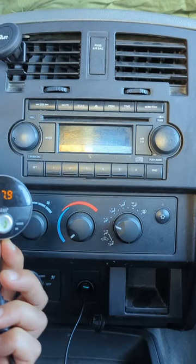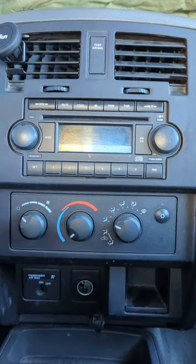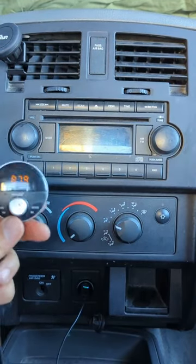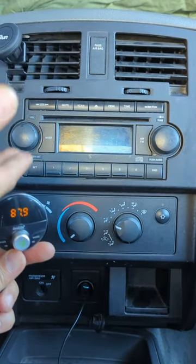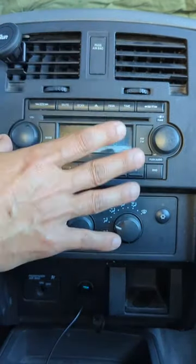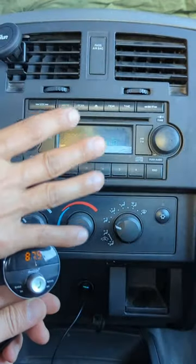Turn any old car radio into a smart radio from gizmoguygadgets.com. This is the quickest and easiest way to add Bluetooth capability to a factory radio. You do not need to remove the radio. You do not need to do any modification. You do not need a new radio.